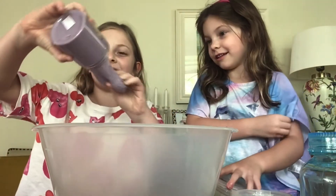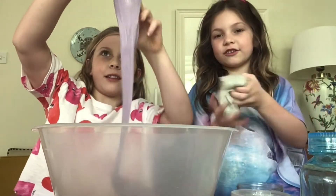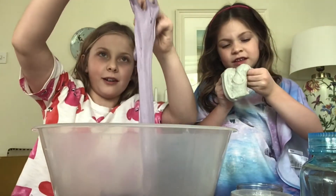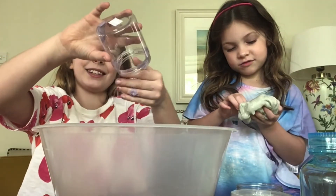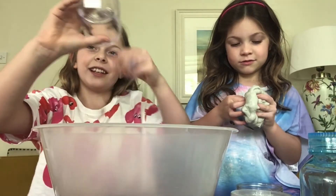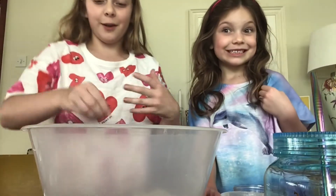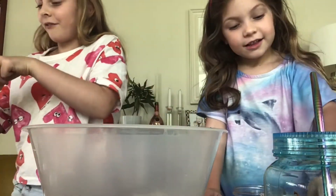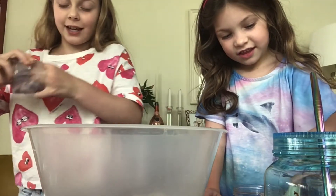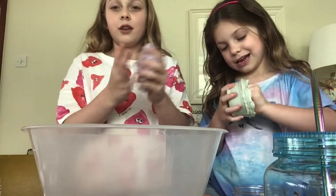Wow guys, this is so sticky — I'm just putting it straight into the bowl. It's sad to say goodbye to this one as well, but at least we know they're all in together. Three, two, one — bloop, pop! Look at that, it's so pretty. I hope it doesn't turn out brown or something. Next my favorite slime — this foam ball slime! I have to say goodbye. Look at that guys, let's pop it in.